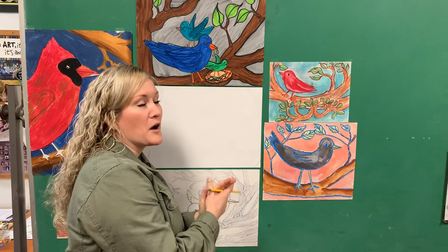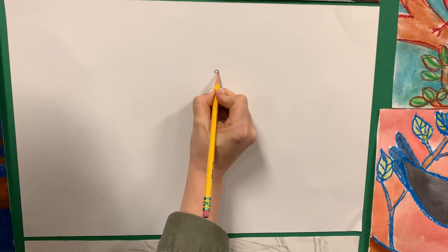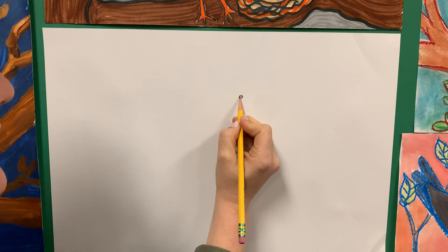Then we're going to talk about ways that you can make yours even better if you're an older student. So we're going to start with the eyeball — it's just somewhere kind of in the middle of your page. One of the things I really wanted to talk to you about is drawing lightly. I'm drawing a little bit darker here because I know that I don't need to erase this, but we can color that in later.